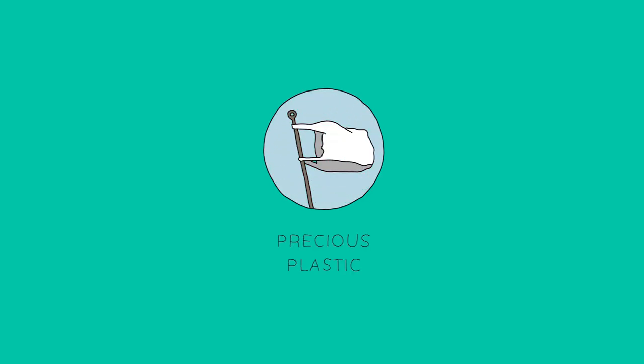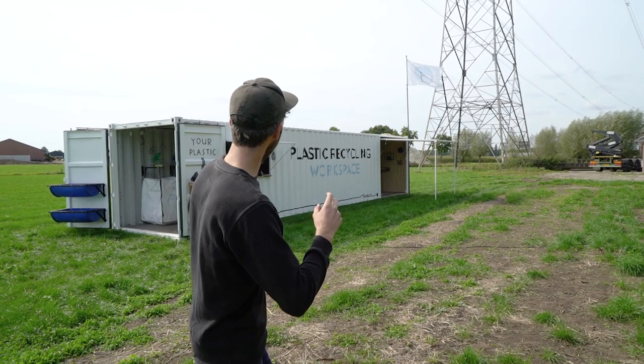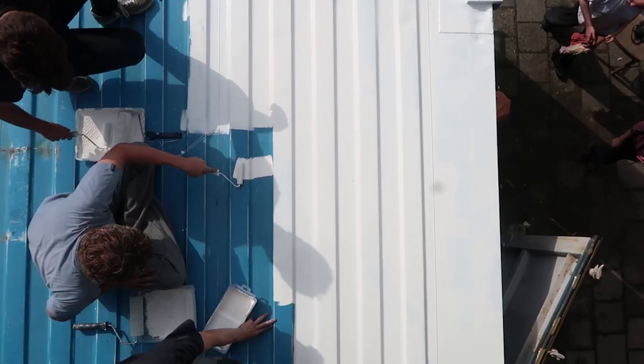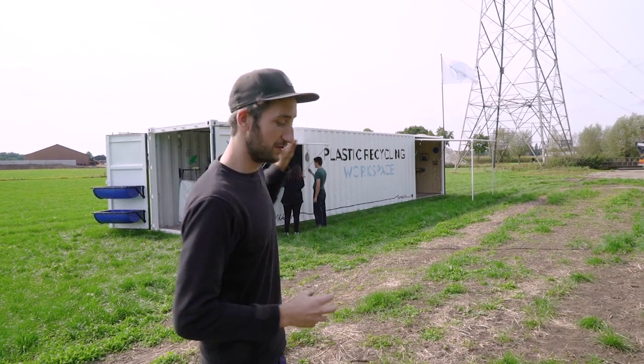Welcome to a new Precious Plastic video. We built an entire plastic recycling workspace inside this old shipping container. We grind it, weld it, sand it, and put all the equipment inside to work with. You just need electricity and you can park it anywhere in the world to start recycling plastic.